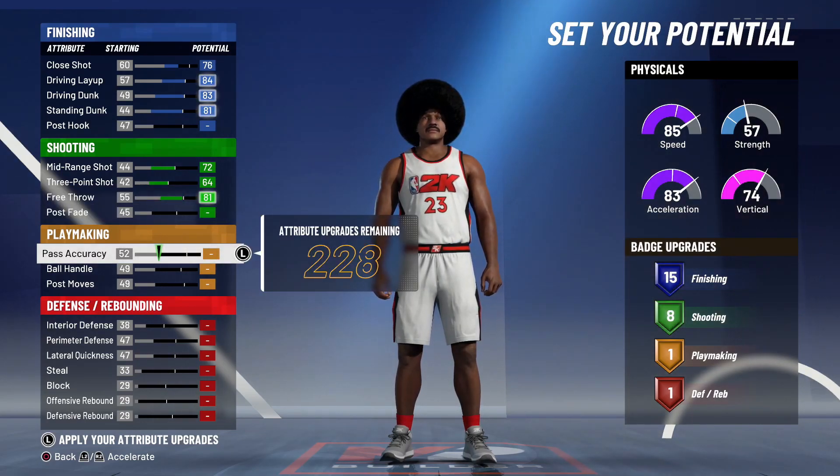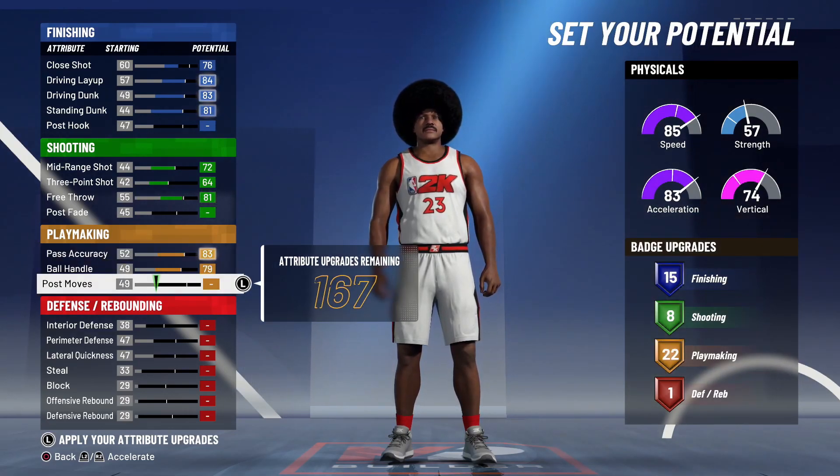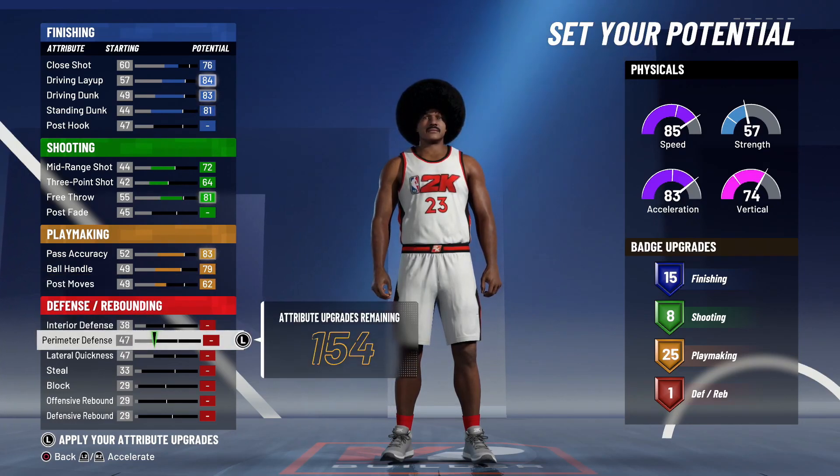For playmaking, we're going to max our ball handle and pass accuracy. That gives us 22 badges, but 22 is a little low, so we're going for 25 — especially when they add ankle breakers to the game. That gives us a 62 post move, 79 ball control, and 83 pass accuracy.